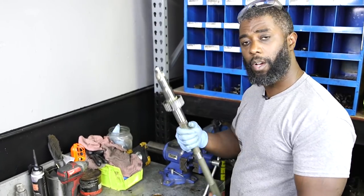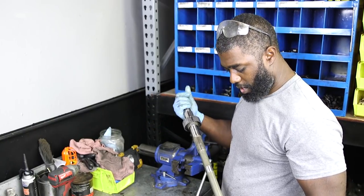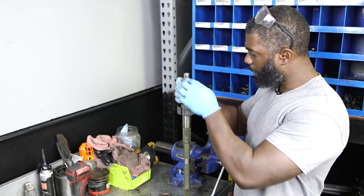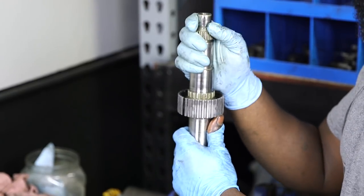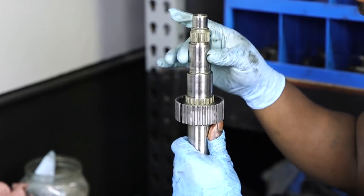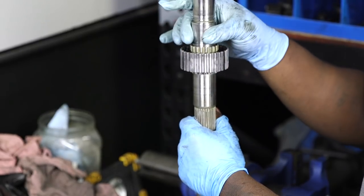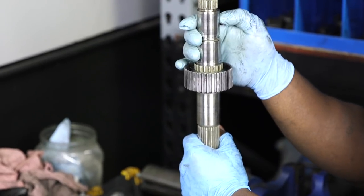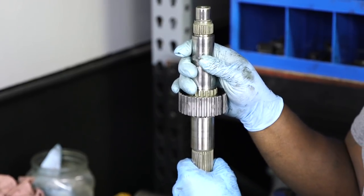This is the bare main shaft and you want to inspect this before you start putting it back together. First, make sure that this tip here has no burrs, no marks, no anything. A lot of times in a high mileage T5, this tip will be destroyed. Also make sure that these two surfaces here are very smooth — there's a needle bearing that rides on each of these surfaces. If there's any burrs or even just a little nick, it will cause a huge problem down the road and your gear will eventually lock up and seize.